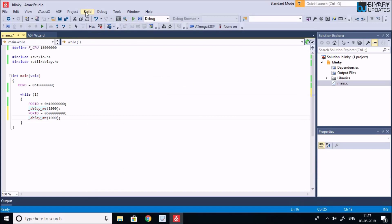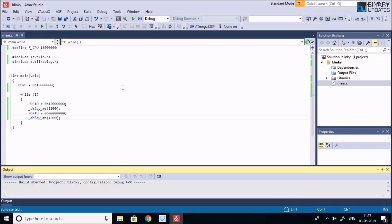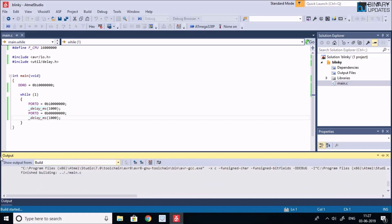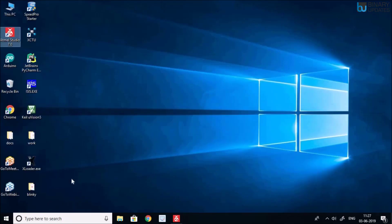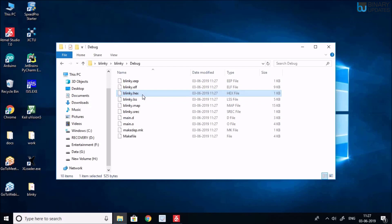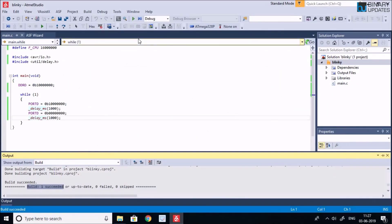Go to Build > Build Blinky on the menu bar. This compiles the code, and in the output window you can see 'Build succeeded'. Going back to the desktop, inside the blinky project folder under Debug, there is a blinky.hex file — that's the file we just created. Now we can upload this hex file to the Xplained Mini board.